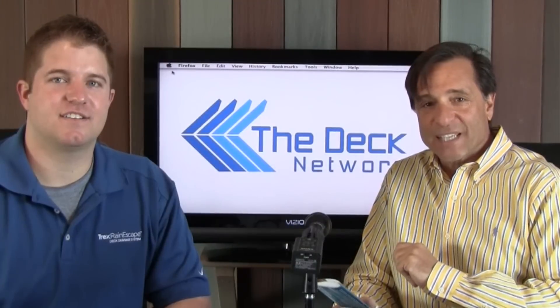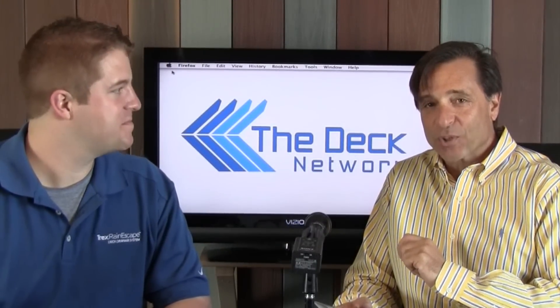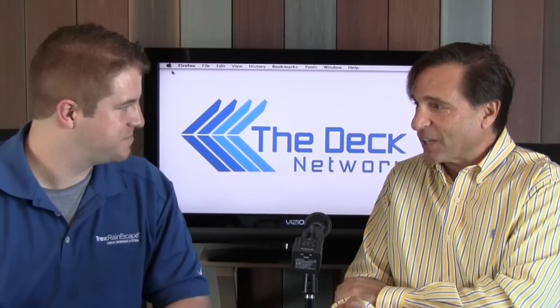Hi, this is the Deck Network. I'm your host, Mike D'Azzilio. Today we're going to talk about Trex Rain Escapes. We have Griff Overton here from Trex, and he is going to tell us a little bit about the Trex Rain Escapes system.